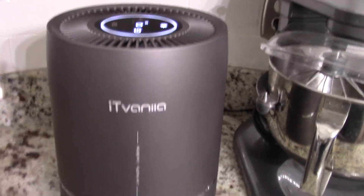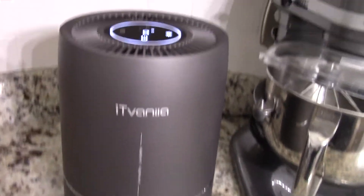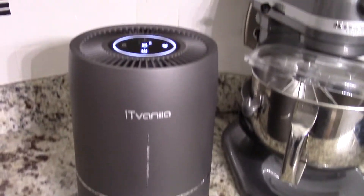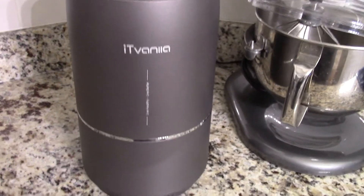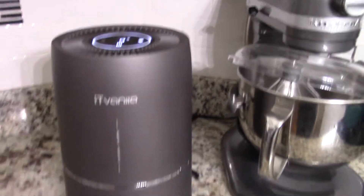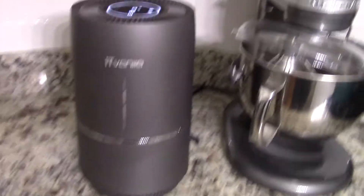I'm going to go ahead and let this run. I did do some cooking this morning and I'm on my way to the gym. Maybe I'll come back and let you know if the smells from the turkey bacon are out of the air. So far I like it — I'm impressed with the sleek look and how quiet it is.